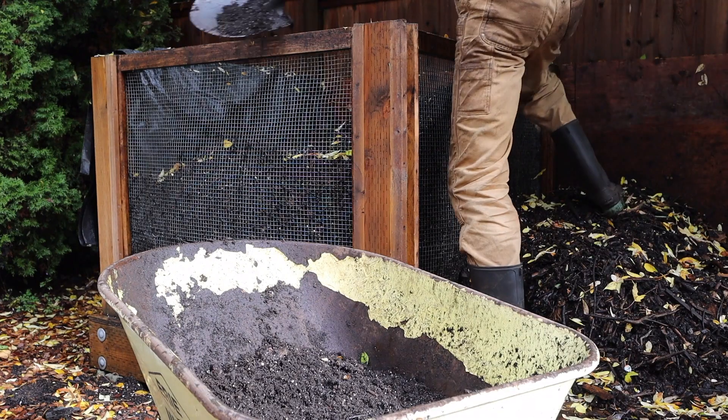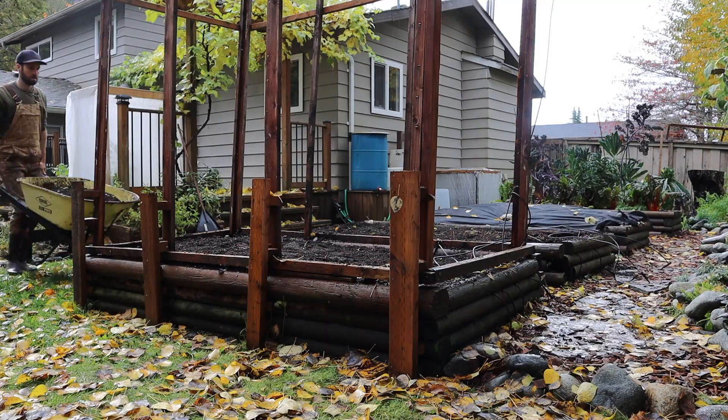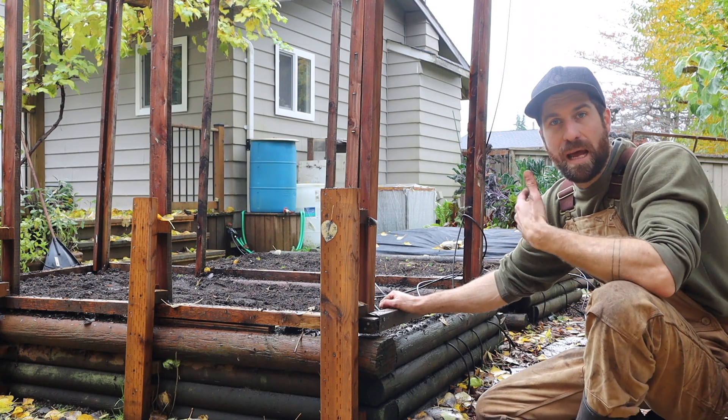All we need to do is grab about one inch of compost — just a nice little layer to put on top. Dump it down onto the beds and then spread it evenly across. The next piece is that we want to add a mulch.